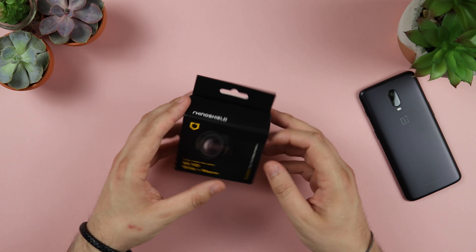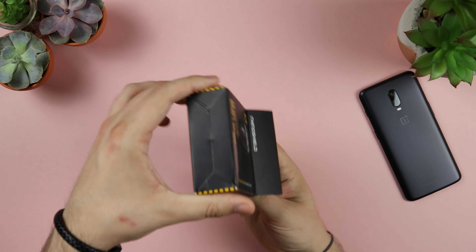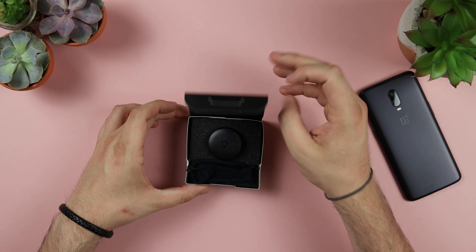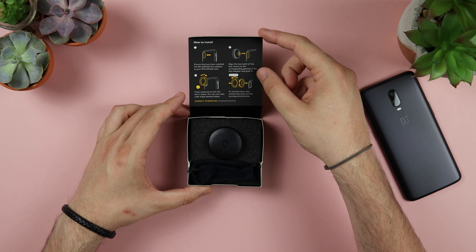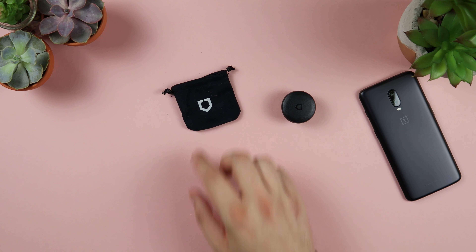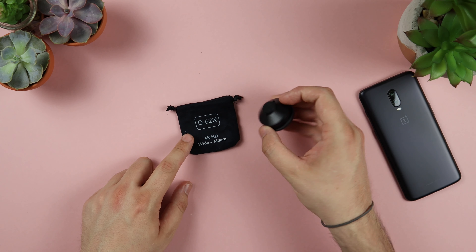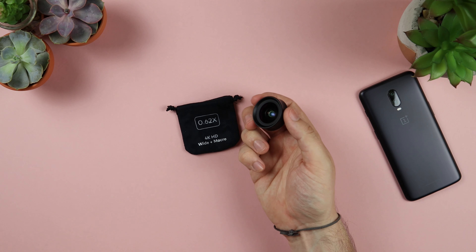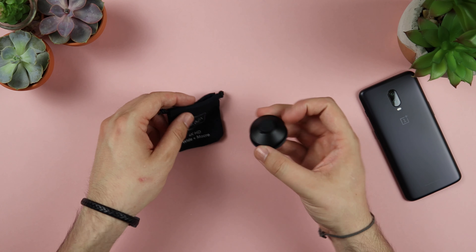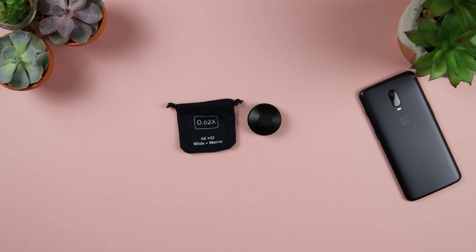Next up we have the 2-in-1 lens from RhinoShield. This gives you a wide angle and also a macro lens on your existing camera. The wide angle lens gives you around 105 degrees field of view, which is really great for getting nice low-down shots of buildings, built-up areas, or a wide landscape to get a ton of stuff into the shot. Then you've also got the macro lens, which allows you to get around 4 times closer to your subject — extremely close. It's not for everyday use, but if you want to get really close up to check out the texture of things, this is a great option.